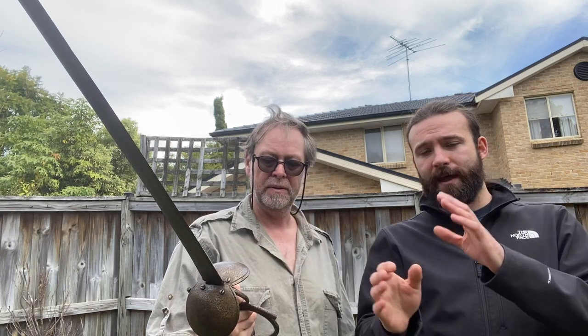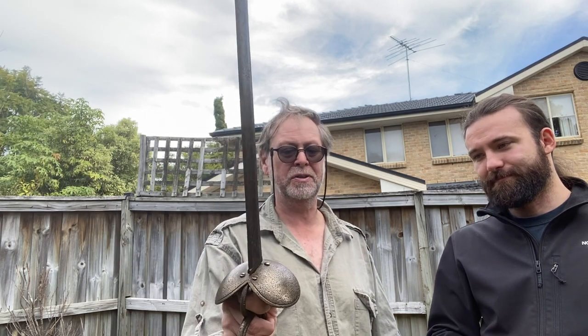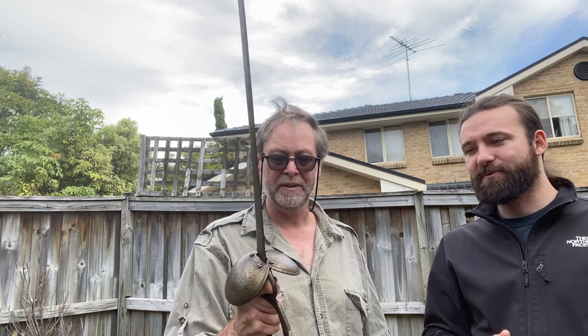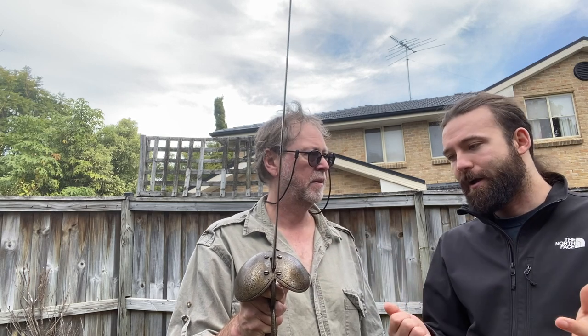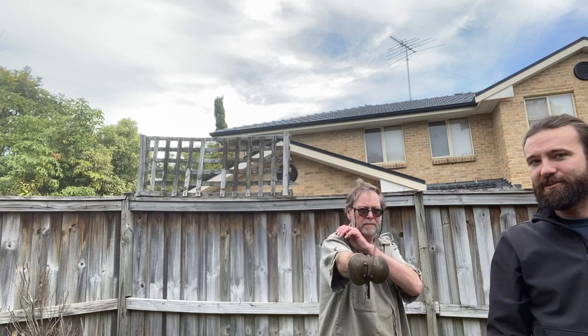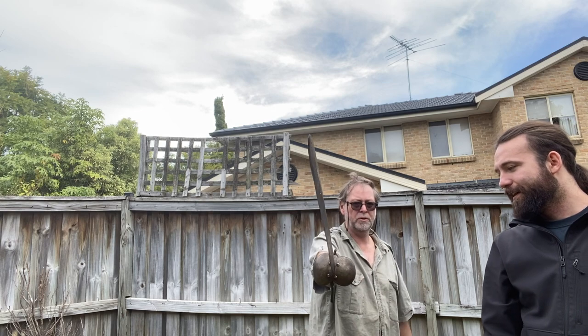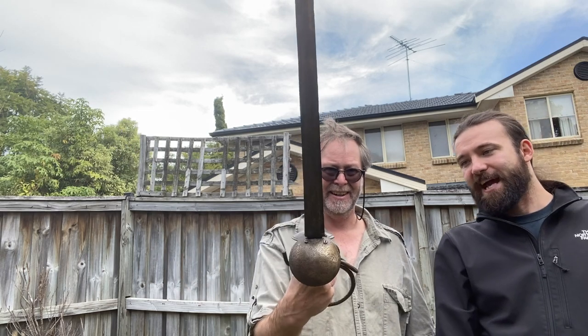One thing we didn't talk about: the Bilbo and the Schiavona are handed — they're specifically designed for a right-handed person. The broadsword, by contrast, is entirely symmetrical and can be picked up equally in left or right hand. On the Bilbo, the shell on the outside line for a right-hander is bigger than the inside. It's not overly heavy — it sits there quite nicely — and it would hit like a freight train if you swung it at someone.